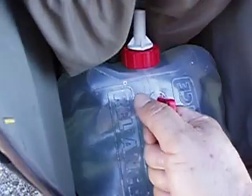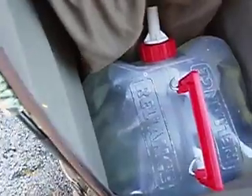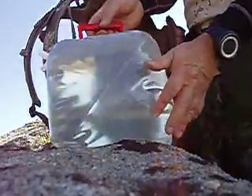Getting it out is going to be something else with one hand. I'm going to put the camera in here. This thing slipped in there snug. There it comes — there it is. Full to the brim.